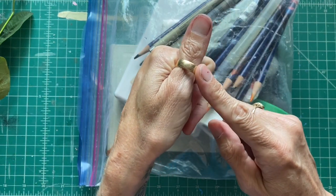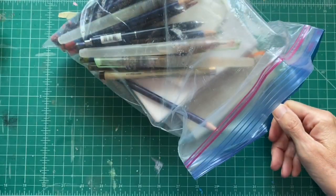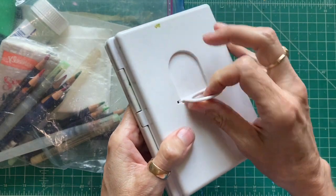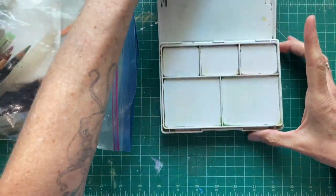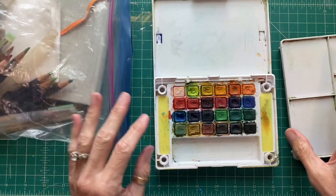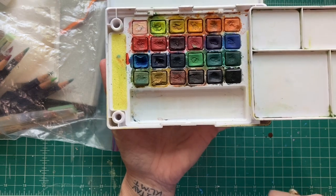I must share that this thumb ring I always wear is my father's wedding band. So the one-gallon bag - let's see what kind of goodies are inside. First off, my Koi watercolor pocket field sketch box. I love this because it's got a little finger loop so you can hold it in your hand. It opens up to reveal a mixing area, and this tray is also for mixing. The tray comes out and has little feet so it can sit on the side if you're stationary, or it plugs into the side so you can hold it all in one hand while standing for plein air.